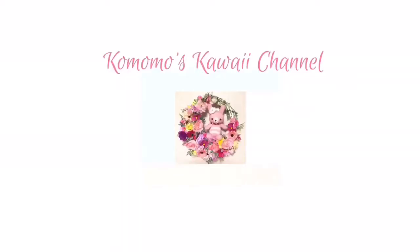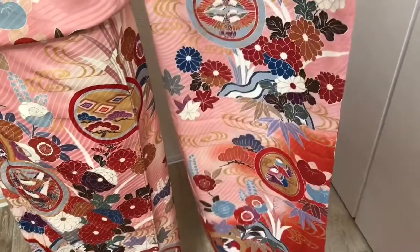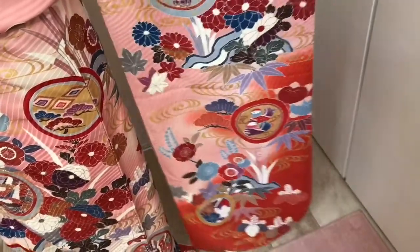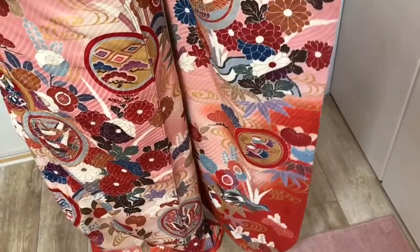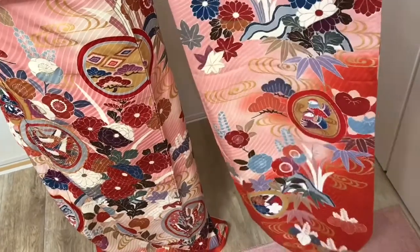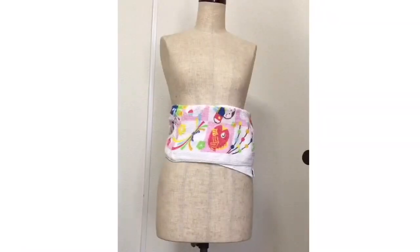So beautiful patterns. Furisode is one type of kimono — it means long sleeve kimono. It is for young or unmarried women. Today I'll use this as a dress and make an outfit with this kimono.